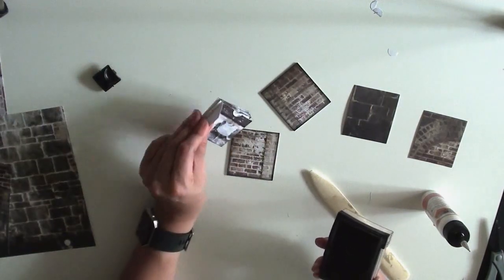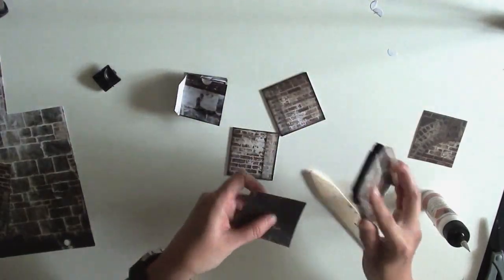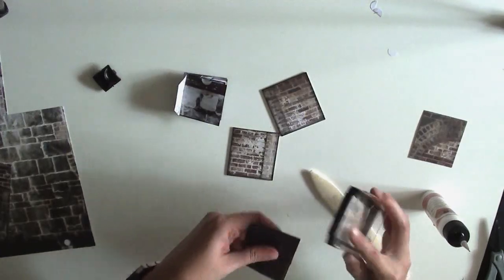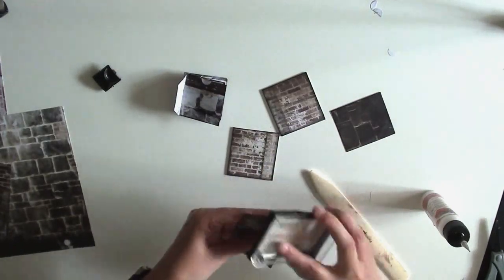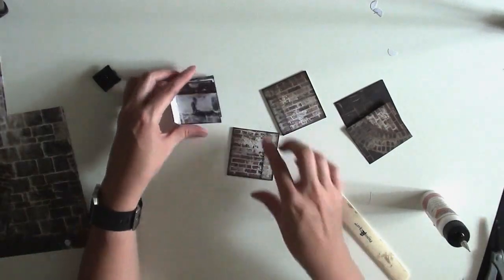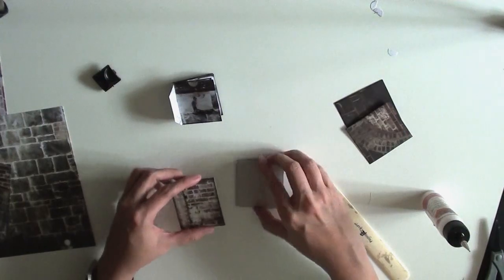So there we go — all inked up. Then take the two inside cover pieces and ink those edges as well. Now we're going to attach our little book to our inside and outside cover.